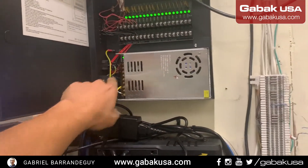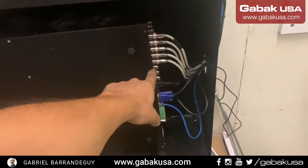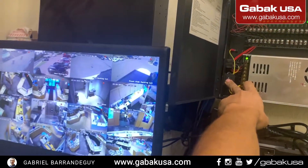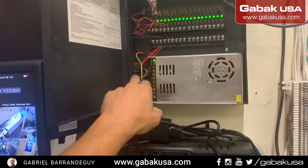Here we have the DVR and here we have the power supply. This power supply is only for the analog cameras. If I turn this off, you will see all of them go off — like this — and I can turn them back on.